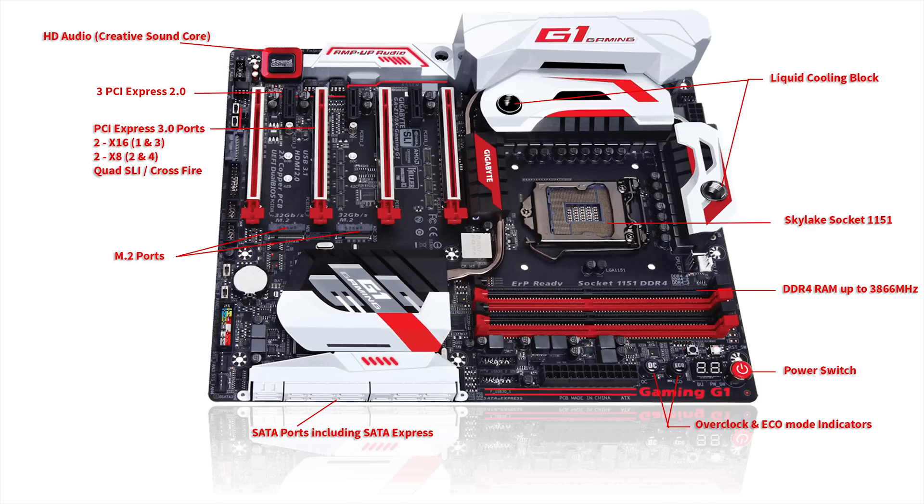It does support M.2 ports and it provides a connector which can convert the M.2 port into a U.2 port so you can use Intel hard drives as well. This is the most expensive motherboard for the Intel Skylake processors at the moment, and no wonder it has so many features both for overclocking, with all components being very high end.